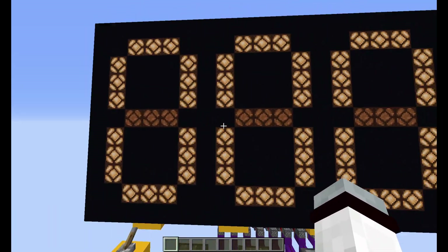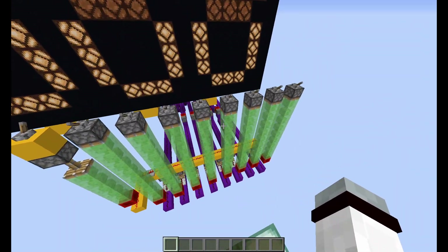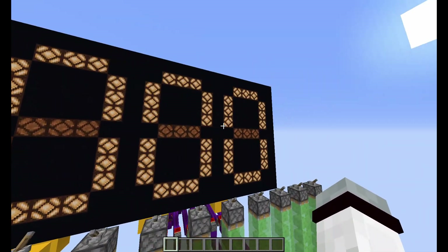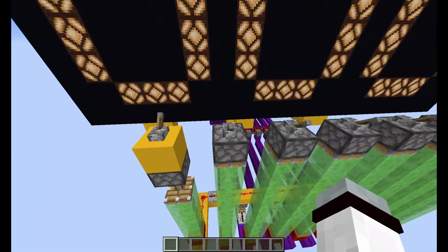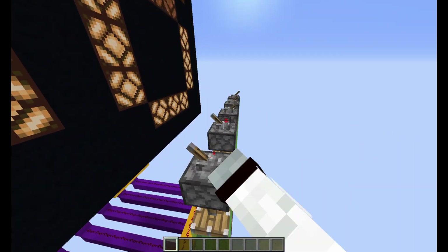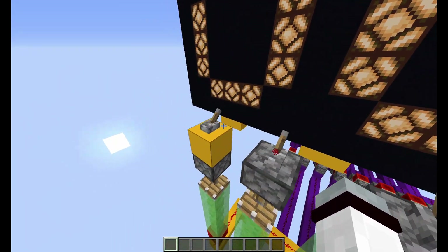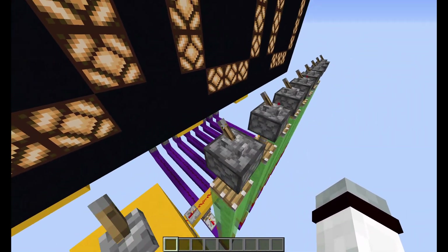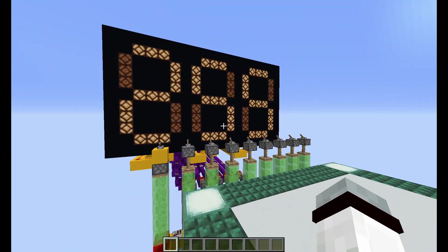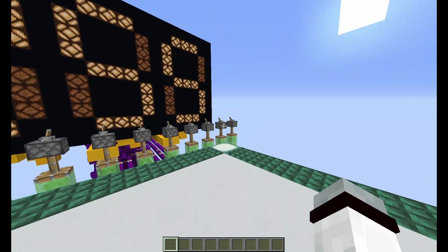So right now the input binary is all zeros, so of course the output is also 0. If I change it to 11111111 and then hit this button to input the entire number at the same time, then it will show 255, because it is the highest number you can get with 8 bits.